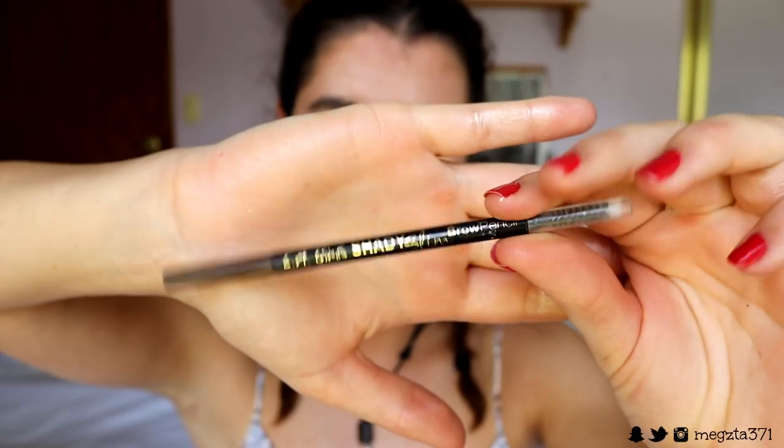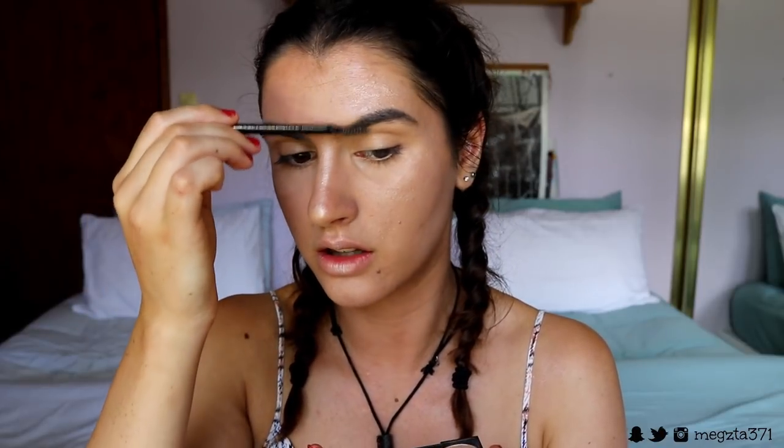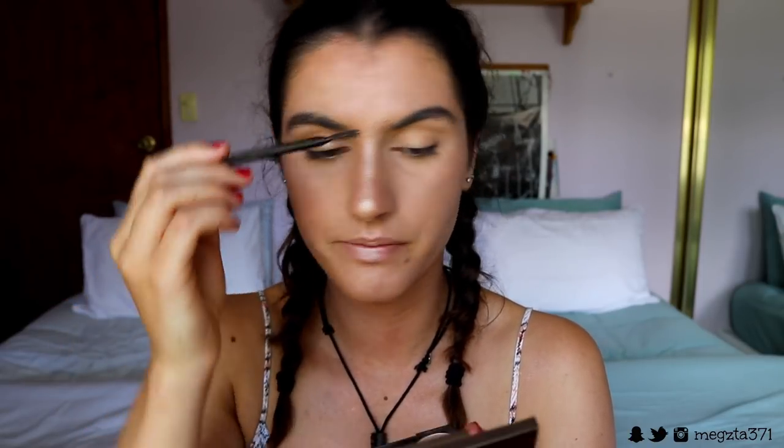For brows today I'm keeping them pretty soft because it's a glam-natural look — I don't want them heavy or too structured. I'm taking my LA Girl Shady Slim Brow Pencil and filling in my brows as I usually do for a natural look. I did this same routine in my long-wearing makeup look video which I'll link up here if you want to see it. Brows done — moving on to eyes.